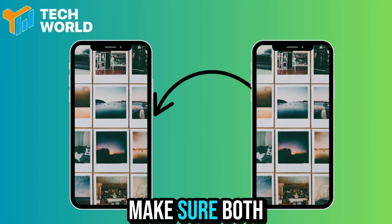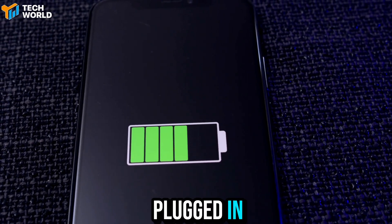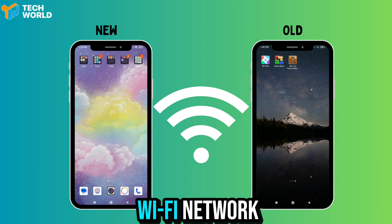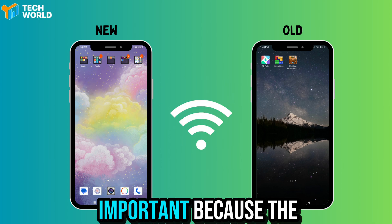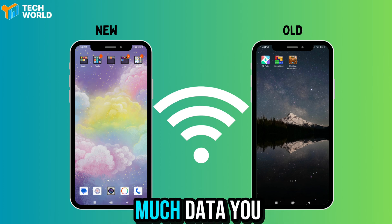First things first, make sure both your old and new phone are fully charged or plugged in. Also, connect them to a stable Wi-Fi network. This is super important because the transfer process can take a while depending on how much data you have.